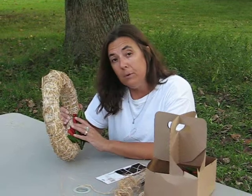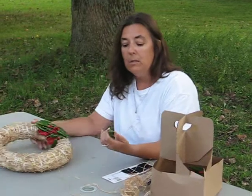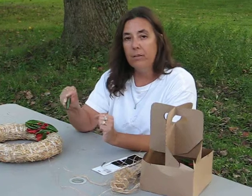If you want to harvest your peppers for chili powder, for example, it's a simple process. Just pull them out of the wreath, remove the bobby pin, take the stem off, and run it through a coffee grinder.